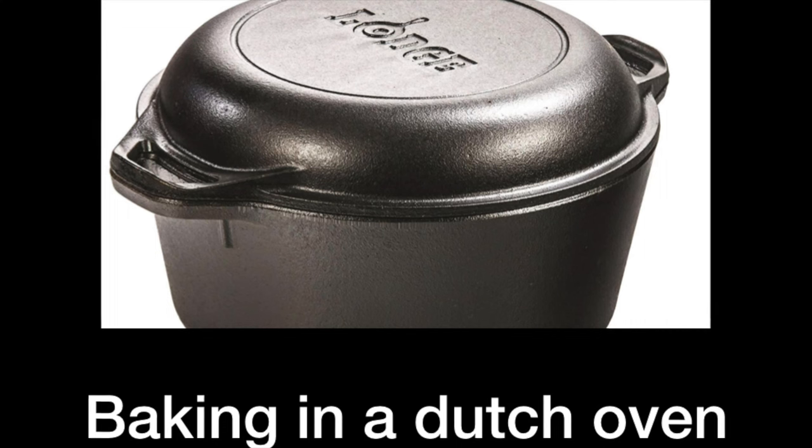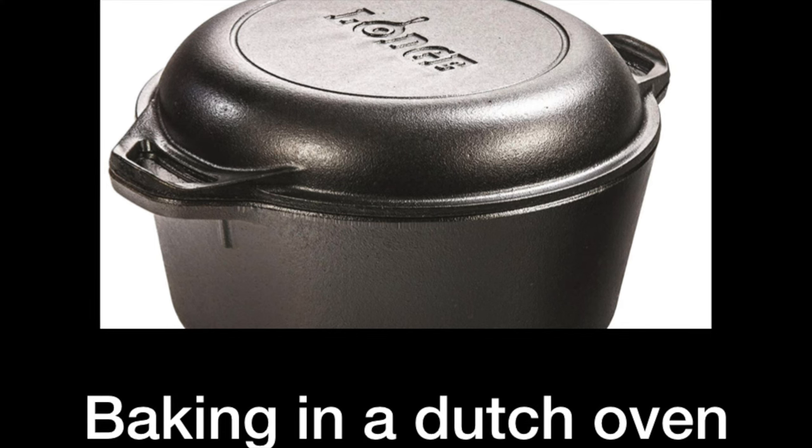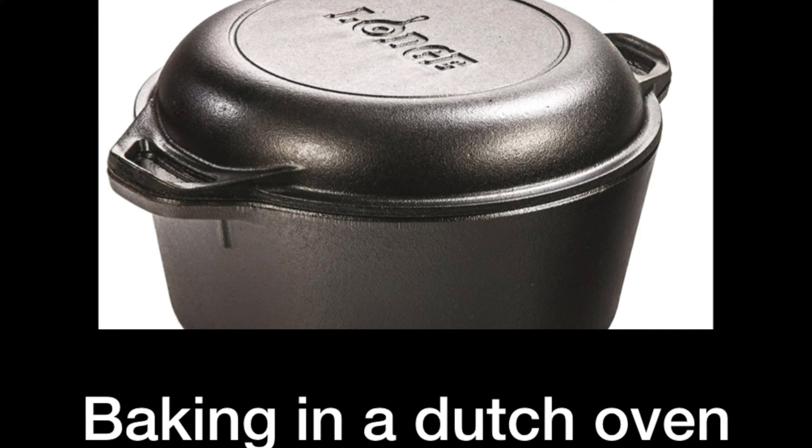Hi, today I want to talk about how to bake bread using a Dutch oven. In the first part of the video I want to quickly talk about the advantages of using a Dutch oven. In the second part of the video I want to show you how to actually bake using a Dutch oven.